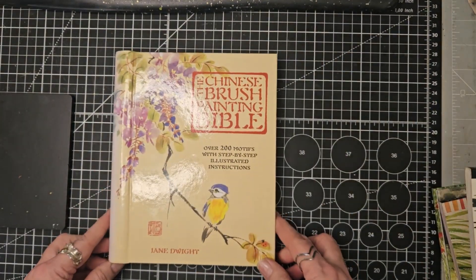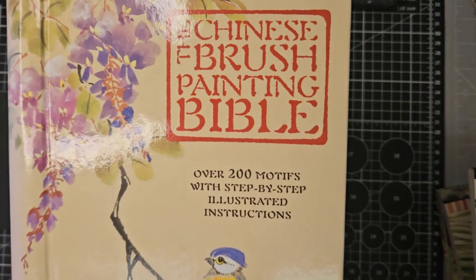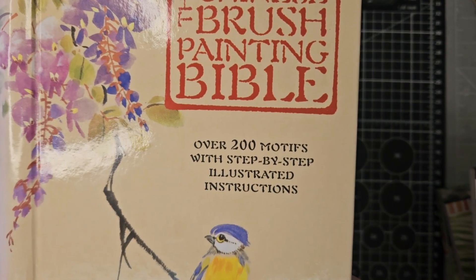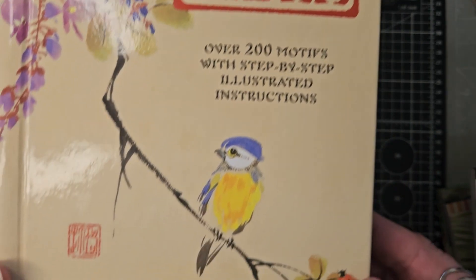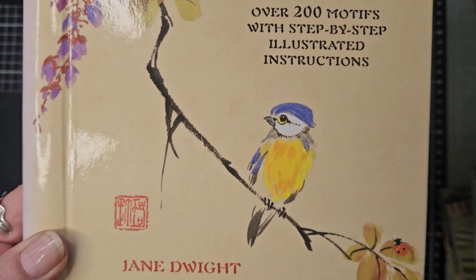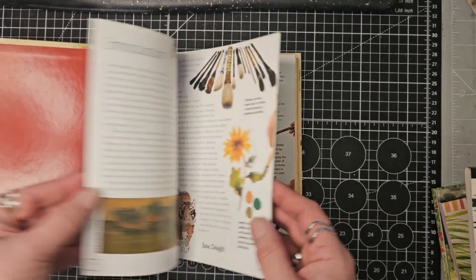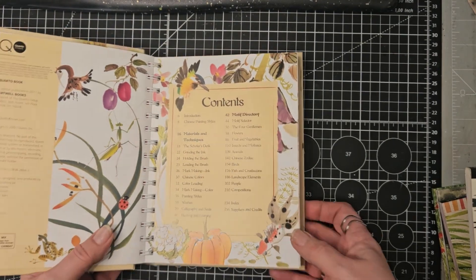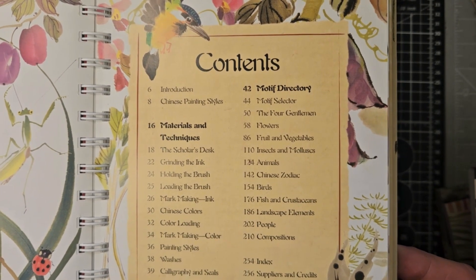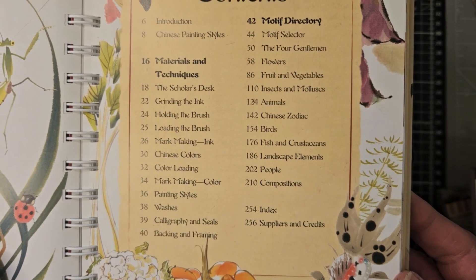We can start with the Chinese Brush Painting Bible — it says here over 200 motifs with step-by-step illustrated instructions, and it's by Jane Dwight. All of these books I'll put links to below. Let's get a flavour for this book. We've got our contents here, we've got an introduction, we've got Chinese painting styles, and then we've got materials and techniques.